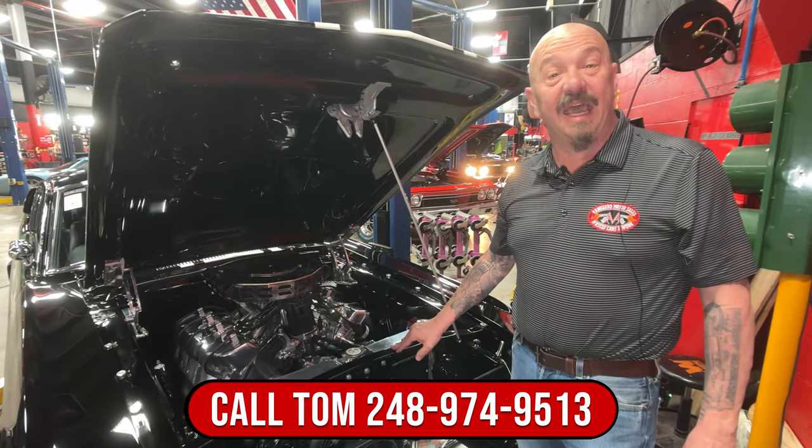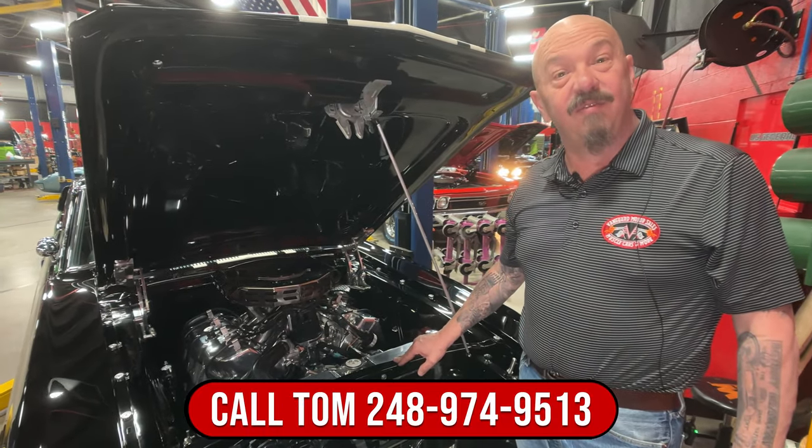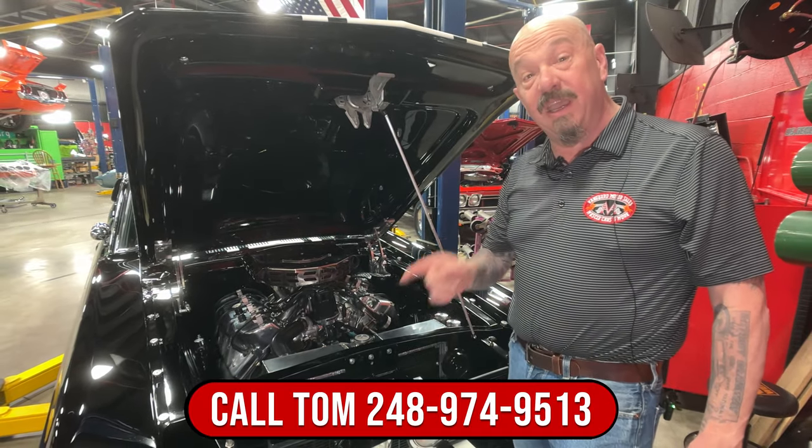So give us a call at 248-974-9513 and let Vanguard Motor Sales park this dream in your driveway.